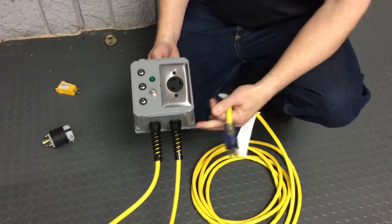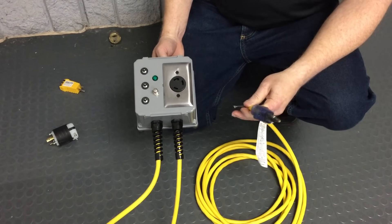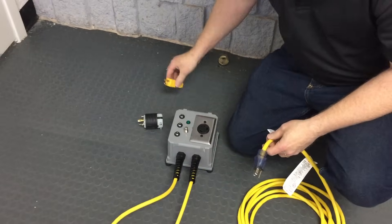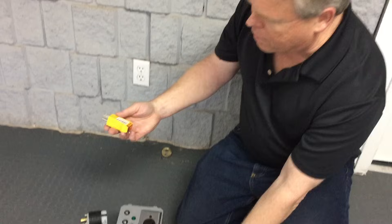This box has two separate 25-foot 12-3 extension cords on it. Just to show you how it works, you first want to include a polarity tester with it.